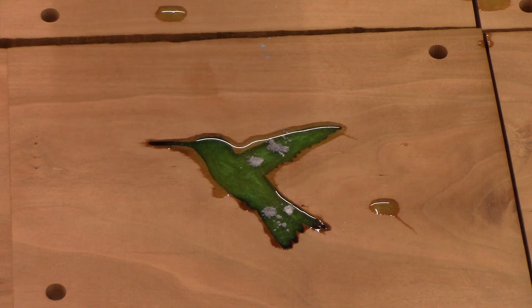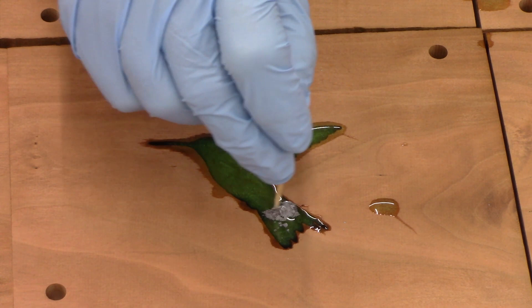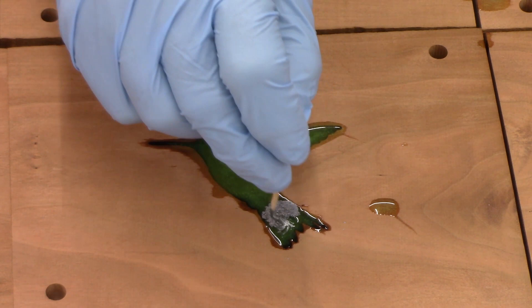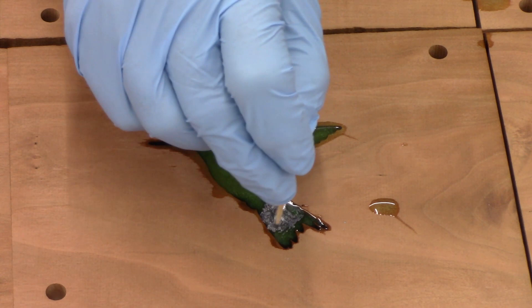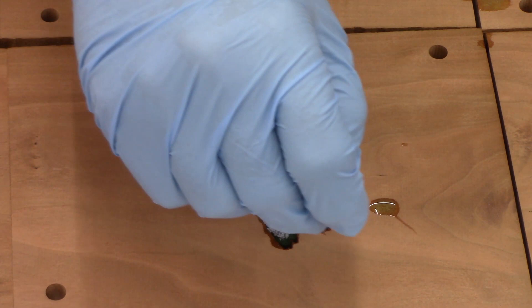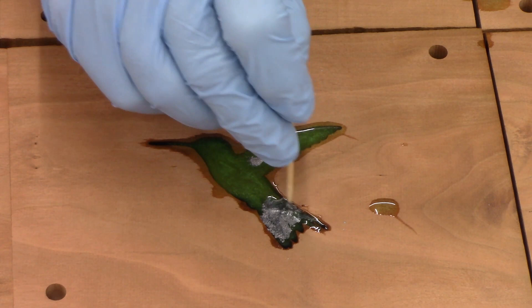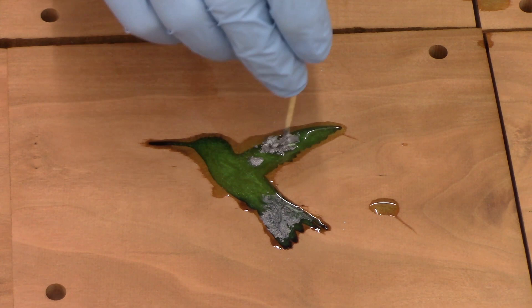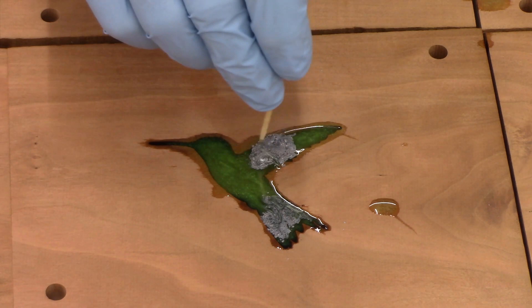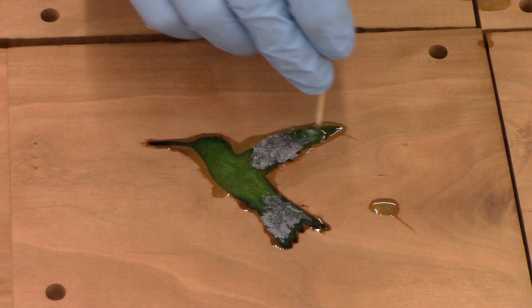You don't want any air bubbles either. If it clumps and it's on the surface, that's okay — you can get rid of that. Drag it out to the tips. You can get the wings. You never really know how this is going to turn out, because when I mill this down it will be the depth that I see and not what's necessarily on the surface.